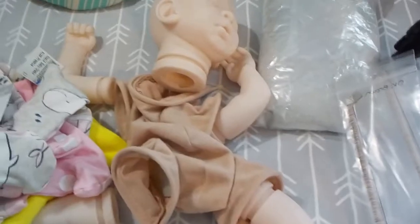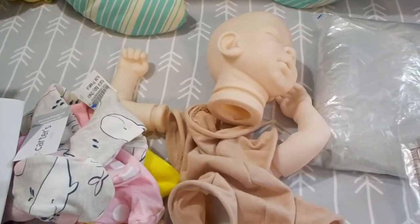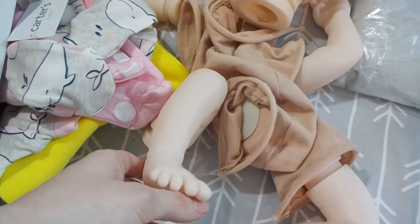She will go and get a little bath and I can start painting her. All right, well that's all for now, frog fans — thank you for watching! Stay tuned to see the progress of this little one and we will see you next time.